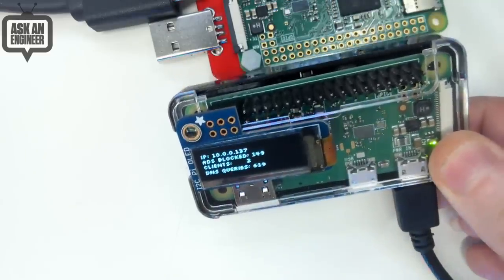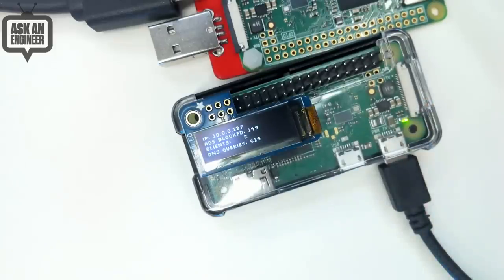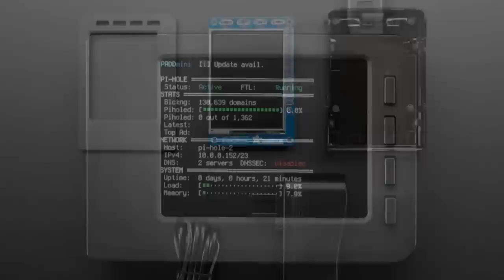It works over DNS, so it works with every computer. This is really good for tablets and mobile devices because you can't really stop those ads otherwise — but now you can. This is what I use at home, so support Pi Hole. And if you want to pick up a pack, do that.